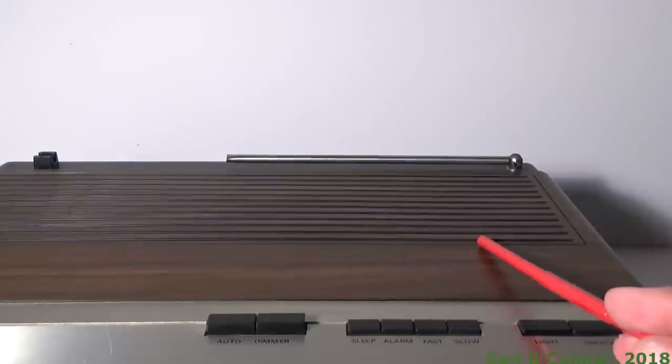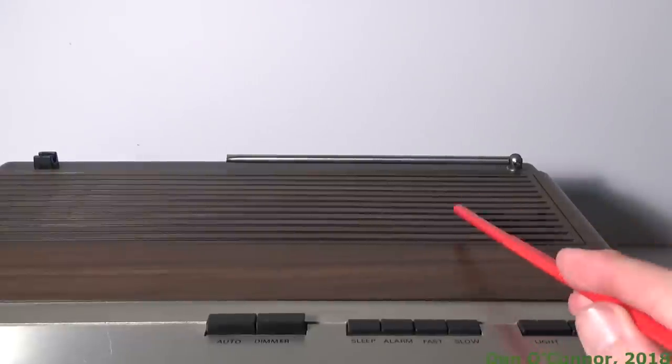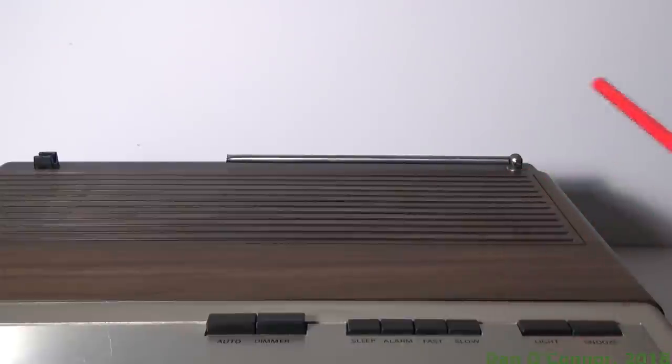Looking at the top we have our mandatory 1981 wood grain, a speaker, and what's left of the television antenna and FM radio. Can't use it on television anymore, and I'm in an area of very strong FM stations so I don't really need that.